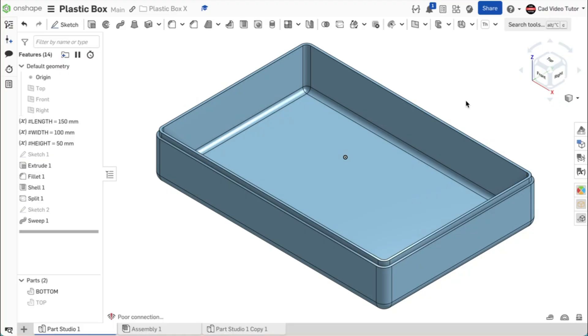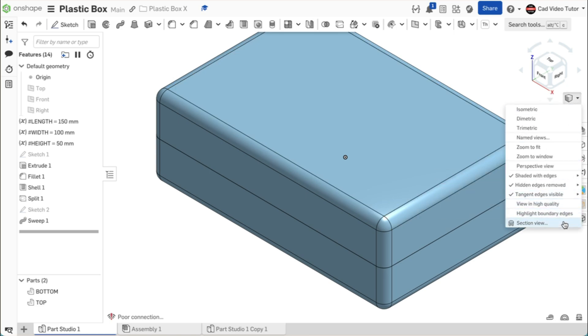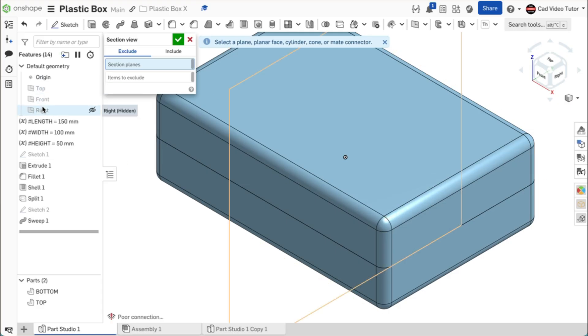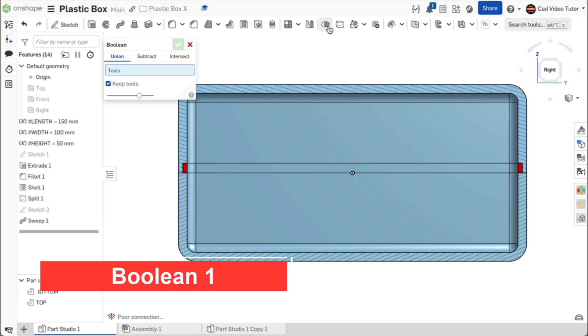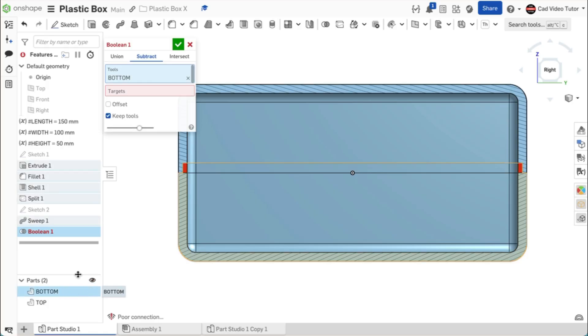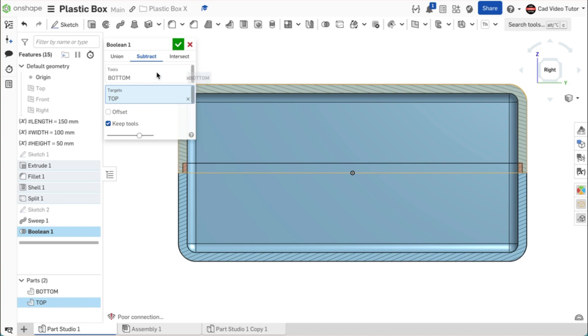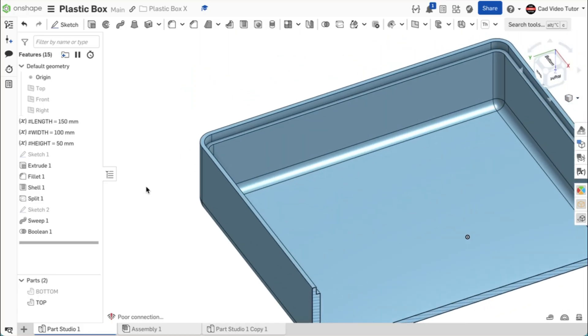To complete the lap joint, we have to remove material from the top half of the box. We could use a sweep again, but it is easier to use a boolean function. Turn on visibility of the top, then from camera and render view options click section view using the right plane. You can see the interference from the bottom shown as red in the top section — we can use this interference to subtract material from the top. Click on boolean from the feature toolbar, click subtract, set the bottom as the cutting tool and the top as the target. Check the box to keep the tool so we keep both halves of the box, then use the green check.